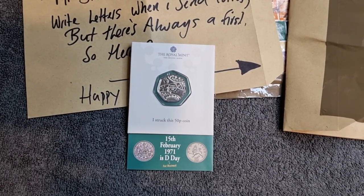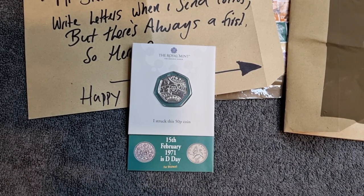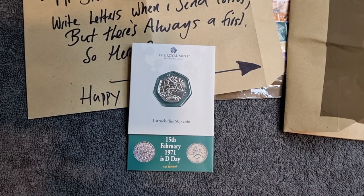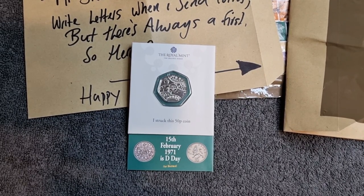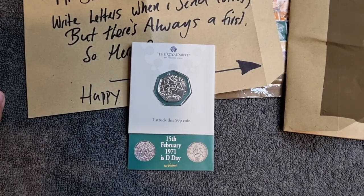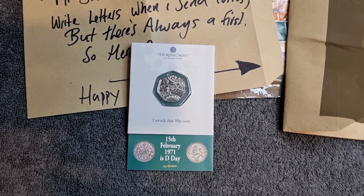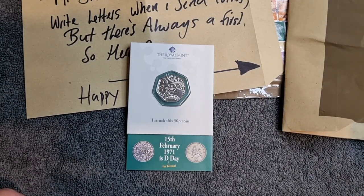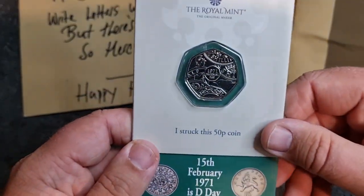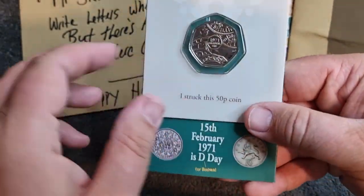If you're not already subscribed to my channel, please feel free to do so. If you press that notification bell you'll always be notified when I upload new videos like this. If you did enjoy this video please leave me a thumbs up, and if you want to leave me a comment in the box below that would be absolutely fantastic - I do love answering all your comments and questions. A massive thank you for watching - stay awesome, stay safe, and always remember there's always two sides to every coin if you take the time to look. Bye for now!